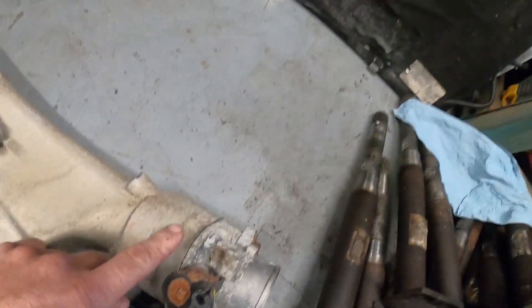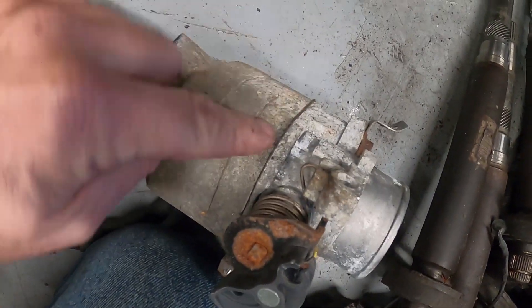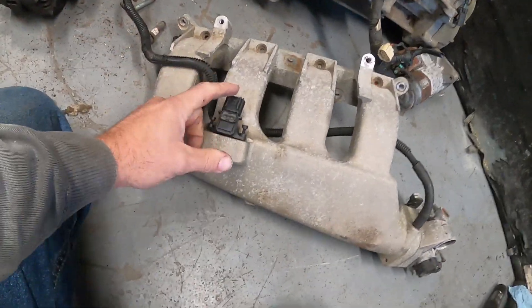There's usually a little tiny bracket down here that bolts right here to your starter — a lot of times that's already missing. They have a spacer with an O-ring, and the throttle body is gasketed — you can see the black part in between here.